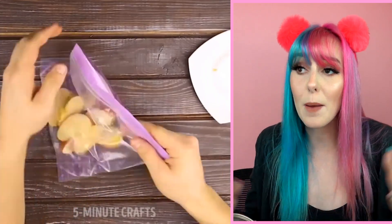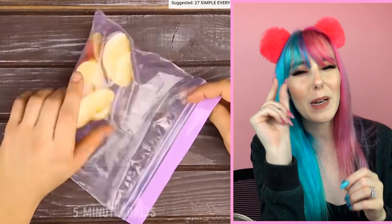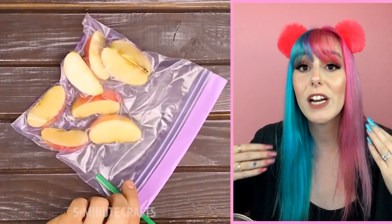This next hack is really great for preserving fruits and stopping them from browning. You don't want to just seal them in a regular plastic bag willy-nilly. What you want to do is seal them but open up a little spot, put a straw in there, and suck out all the excess air. When you do this you're creating a vacuum seal, because when air touches the fruit it browns — and who wants brown fruit?